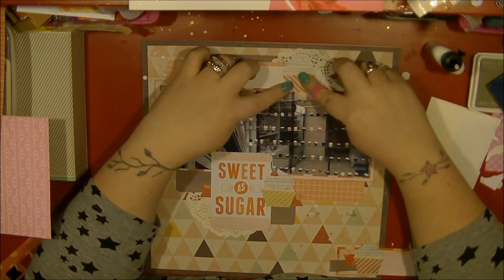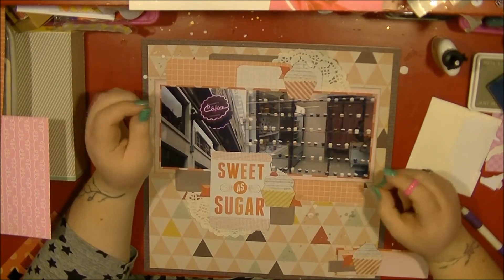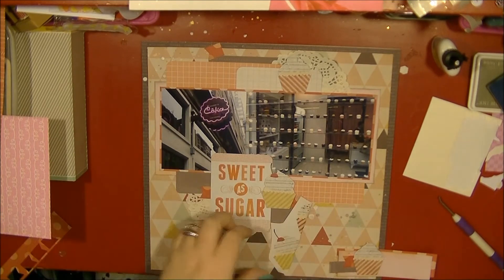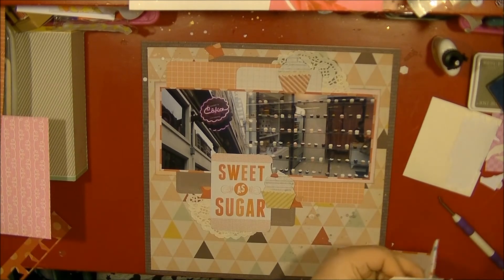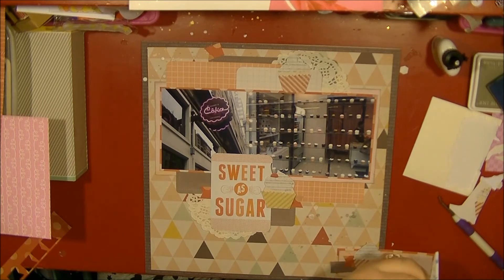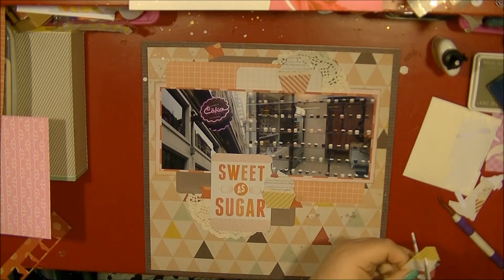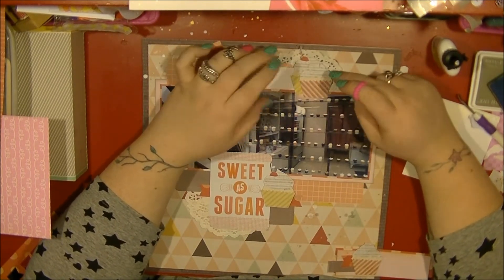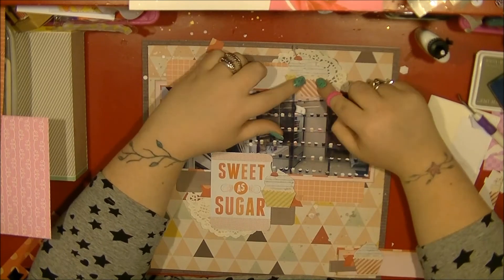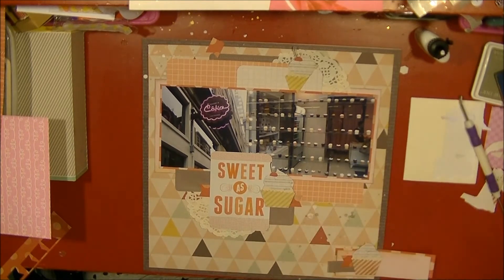I'm going to have a few problems with this top cluster, just trying to get everything to work, because I want to put that banner in but it is going to leave a little bit of empty space. So I decide I need to just cut another sort of cupcake to layer behind it — this one was going off the edge of that page so it's not a full one, but as it's going to be covered up it doesn't matter too much. I fussy cut that out and I like how they're layered, and I don't add dimensionals to that one.